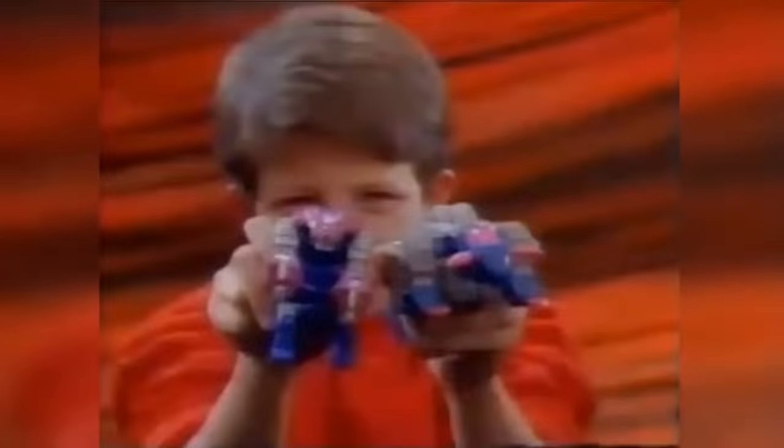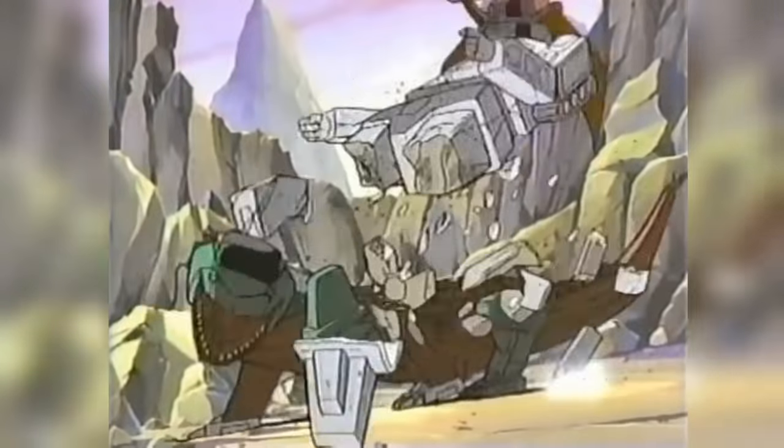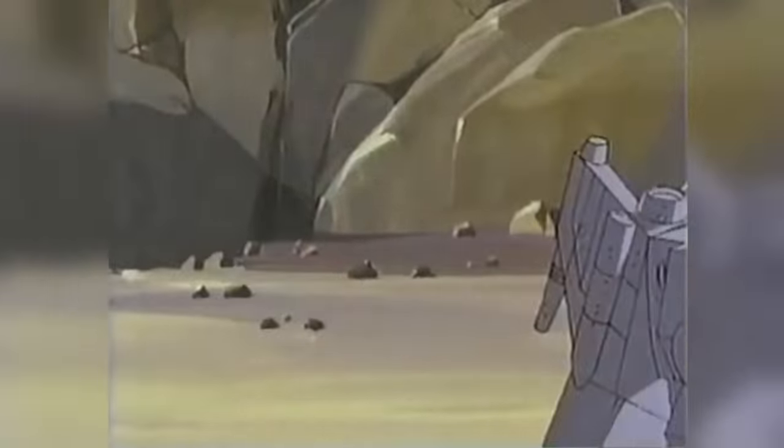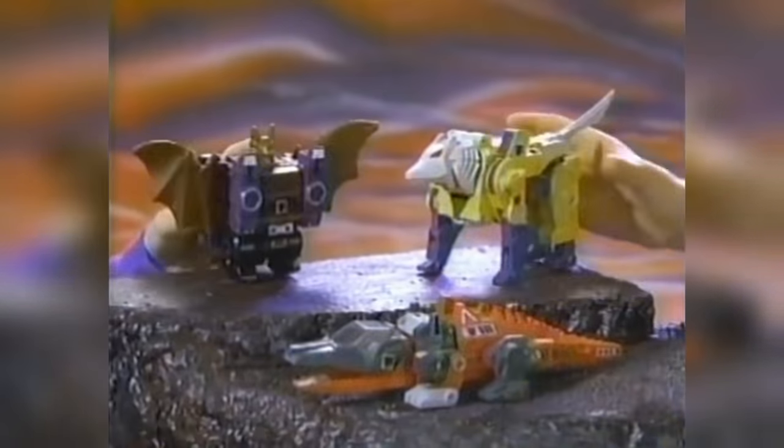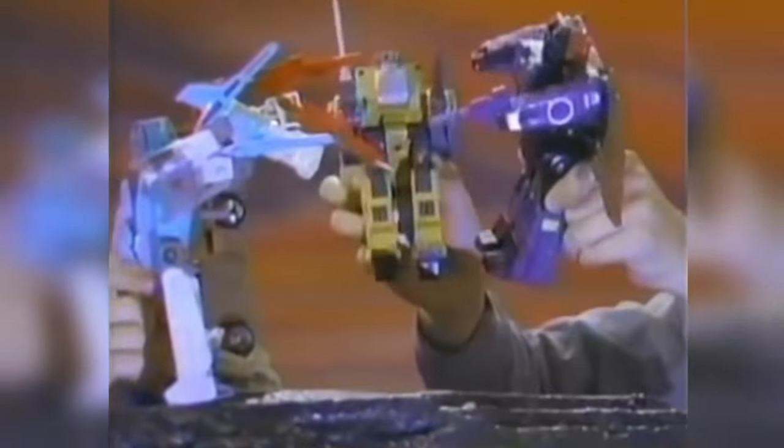Depending on the story they appear in, the smaller figures are depicted as either tiny robots or organic beings in armour, but the precise nature of their partnership with the larger Transformer whose head they form differs greatly, depending on what story you're reading or watching. From its very introduction in 1987, the specifics of Headmaster technology have been handled in two significantly different ways, with Hasbro in the West and Takara in Japan each taking their own unique approach to the idea of robots with removable transforming heads.